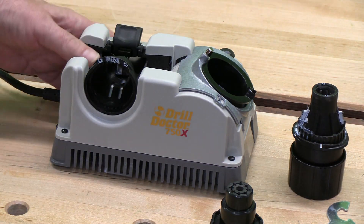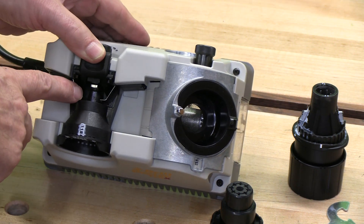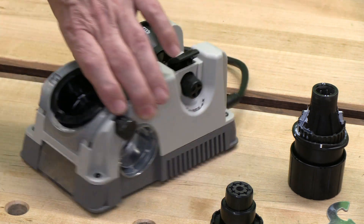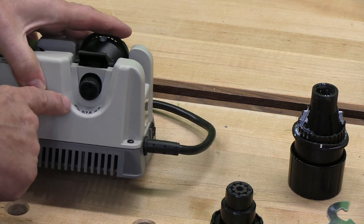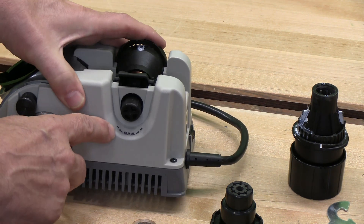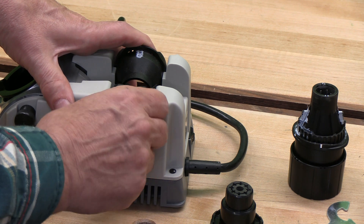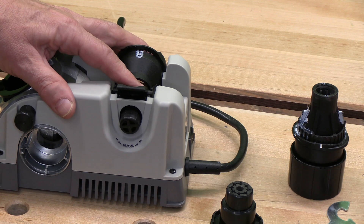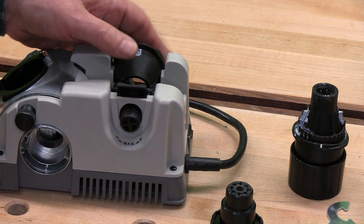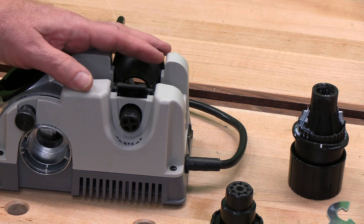This also has a really nice ability to see the bit as it's lined up and oriented properly for sharpening. It also has this MTO — material takeoff. If you've got a bit that's pretty sharp but you just want to tune it up, you can reduce this to take off less material. Or if you have one that's chipped or really worn, you can increase this to take off more material and sharpen a damaged or dull bit.